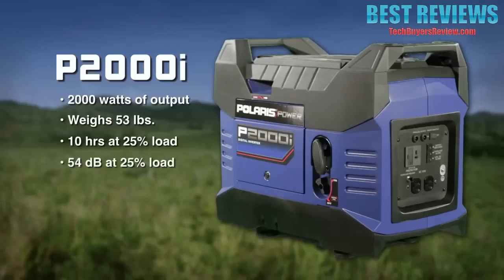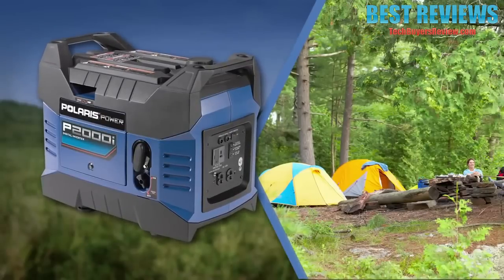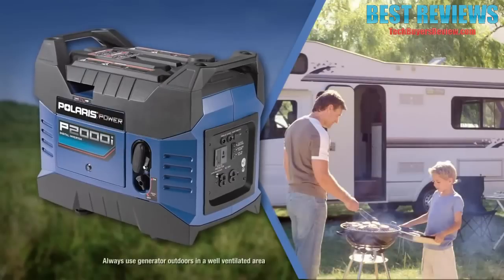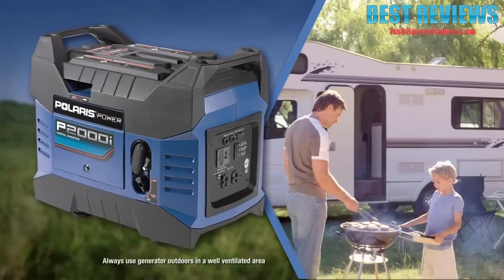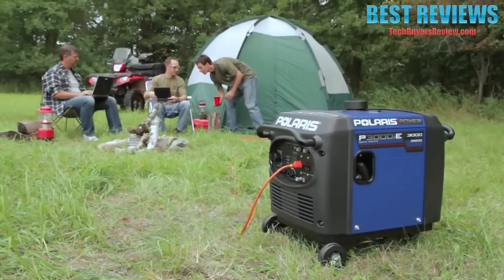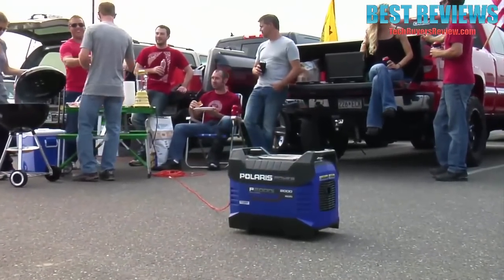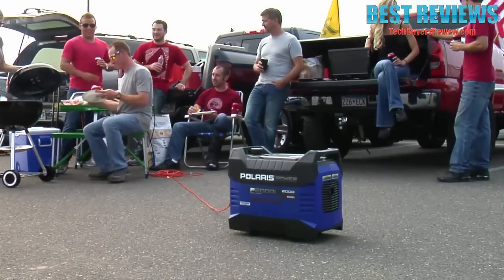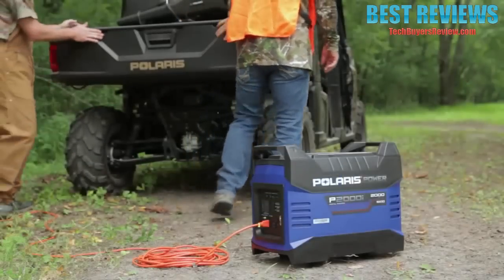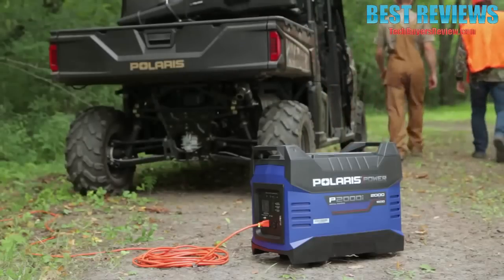Also remarkably quiet, the P2000i is only 54 decibels at 25% load. This is the perfect generator for portable power at the campsite, or if you want to power your RV with a quieter and more fuel-efficient solution than your onboard generator unit. Polaris Power validated each generator's sound levels in real-life outdoor environments, like campsites and tailgating lots, so we feel confident in decibel level accuracy.